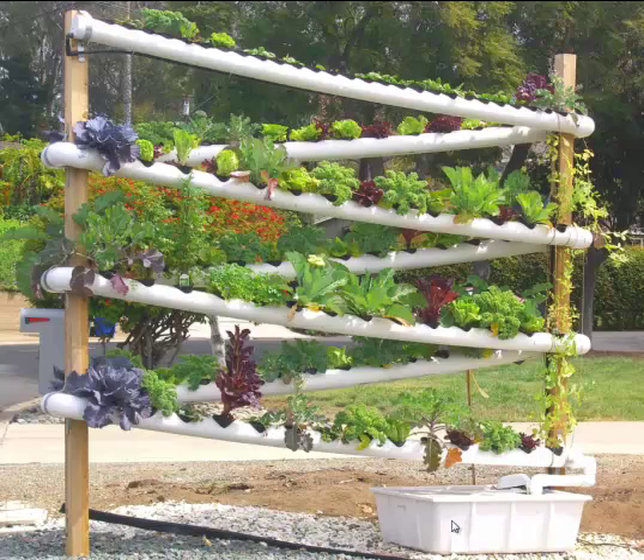What basically happens is there is a submersible pump inside this reservoir — it's like a fountain pump. It pushes water up this black tube, which is a half-inch irrigation tube. We have it zip-tied on this top pole so you can see it goes all the way up to the very top.